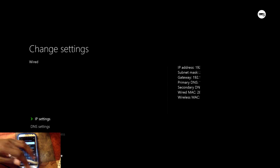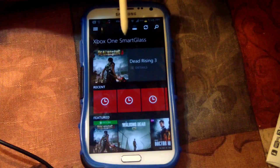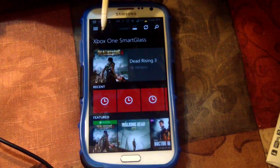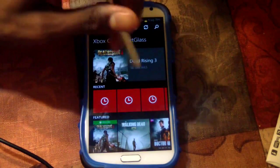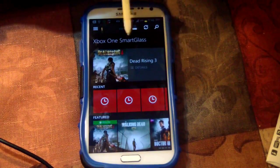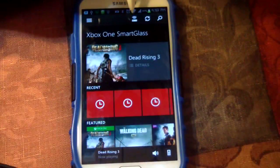I have it set up for Dead Rising 3, so that's why you see that there. Usually when I have it connected it will show 'Companion' instead of 'Details.' I'm going to show you guys how to set that up.